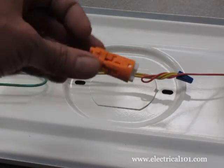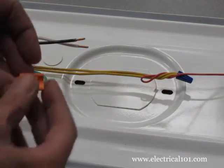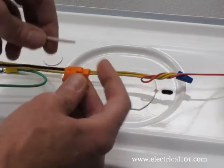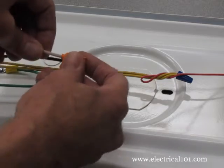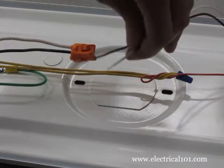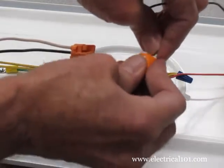Electrical code requires the use of a disconnect in most commercial applications in order to safely change a ballast with the power on. Connect the line side of the disconnect to the line voltage wires. Connect the load end of the disconnect to the ballast power wires.